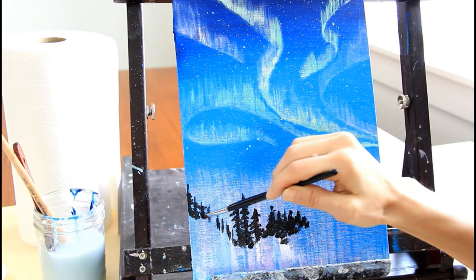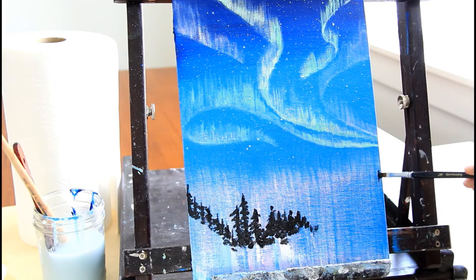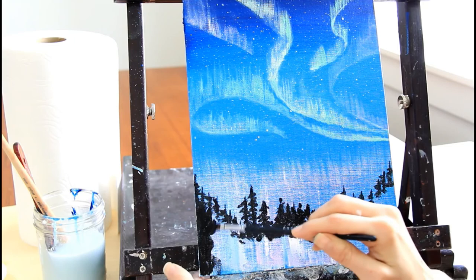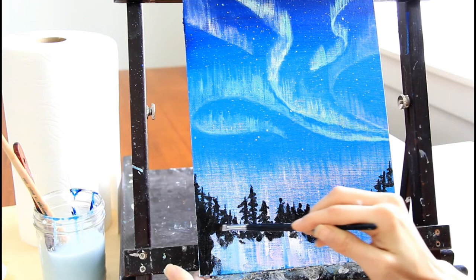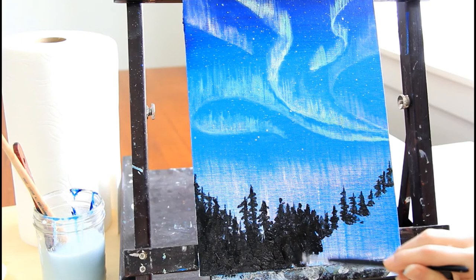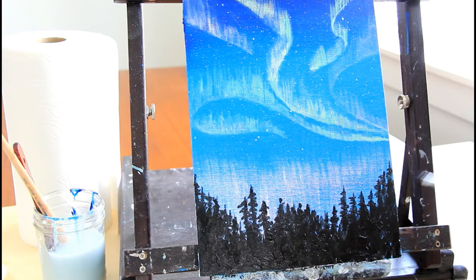Trees look best if you're really irregular with them. Fill in the lower area solidly with black — down here it should be pretty solid. As you go up, you can let some gaps show through. The reason to use a smaller brush and blotch rather than painting back and forth is that the texture will look more like actual trees. Step back and decide if you want to change anything, and once your tree line is done, you are done!